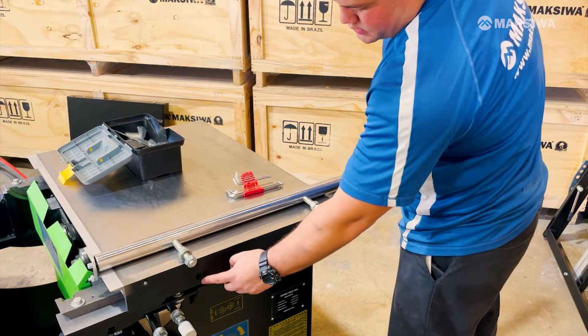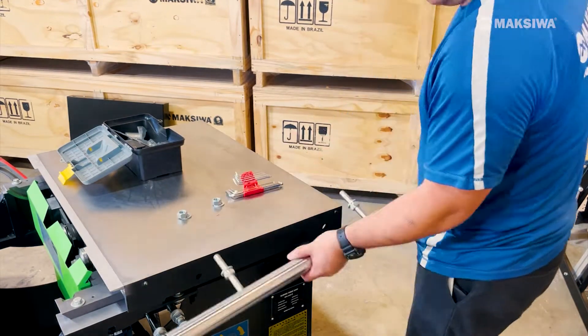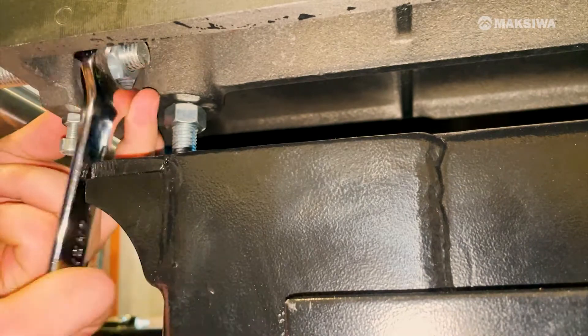Mount the rib fence rail by removing the first nut on the front two threaded rods. Line up the threaded rods with the corresponding holes and mount the nut on the other side and tighten it.